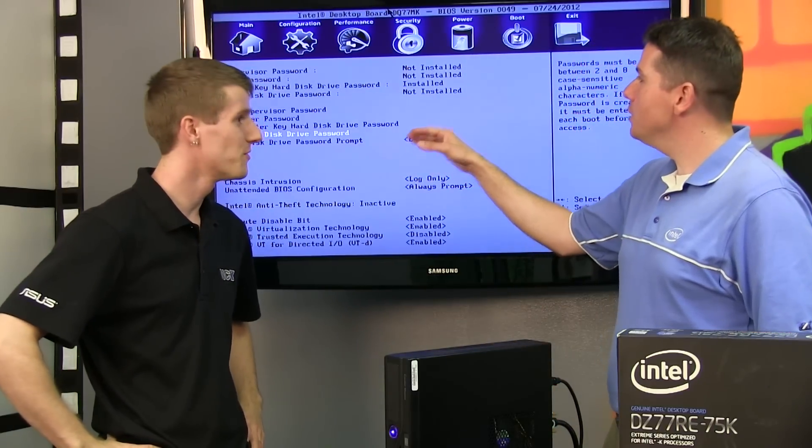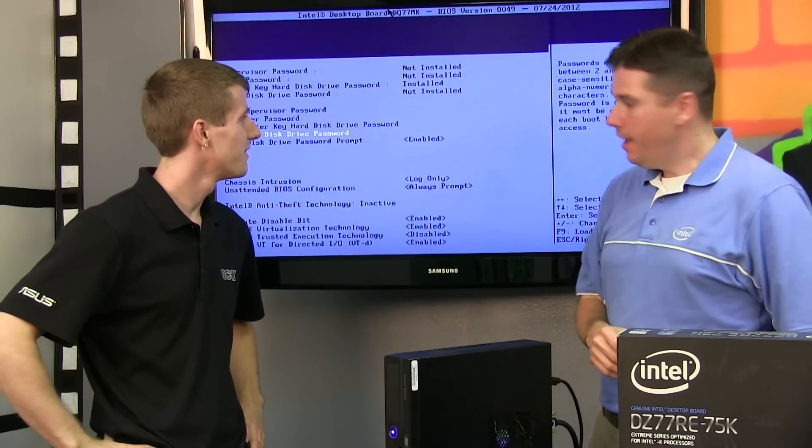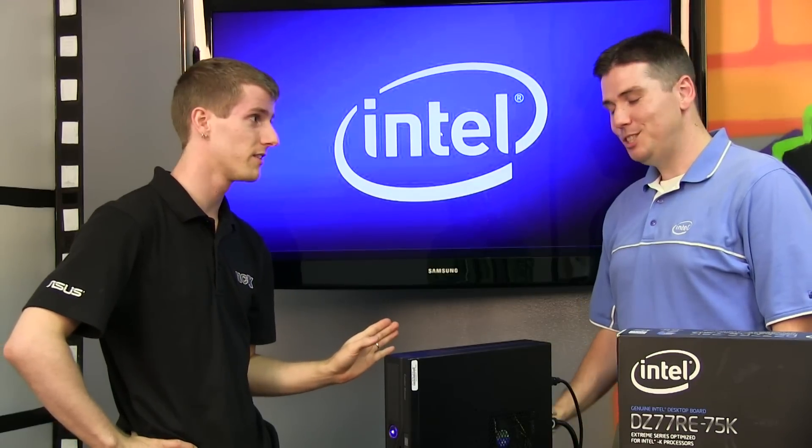So once you've entered the password, it will say installed. All you have to do is save the settings and exit. It'll boot into Windows. So you boot into Windows as normal, and all you've got to do is shut the system down — it's got to be a complete power off.